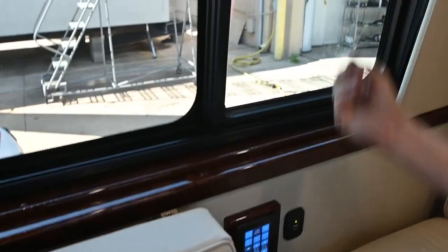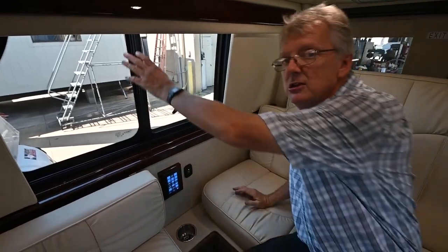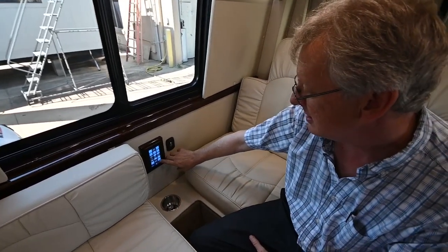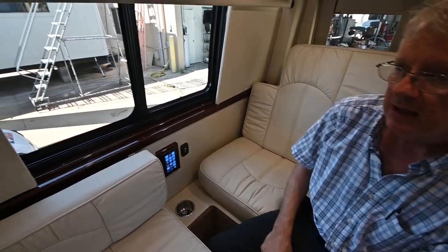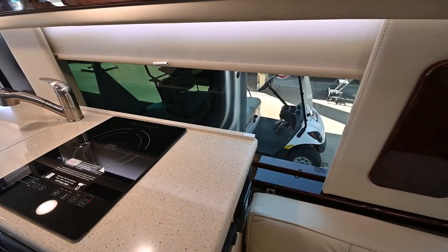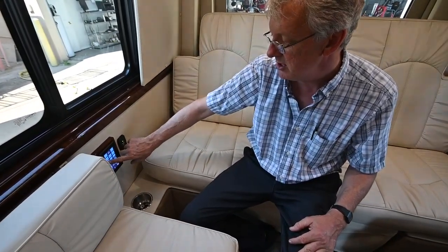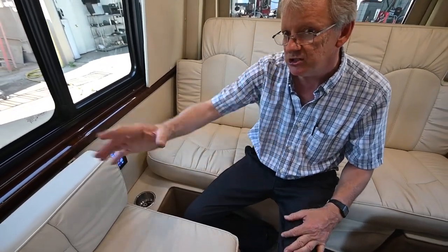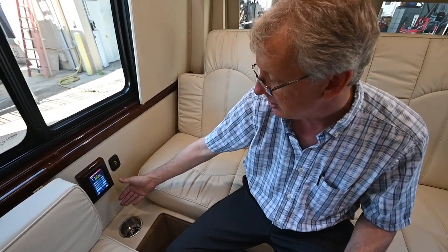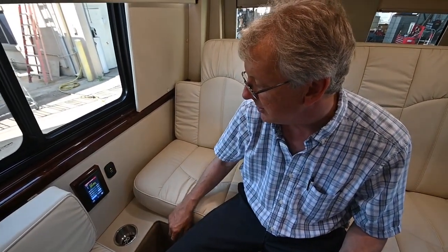You don't want to grab the shades and pull on them because they are motorized - you don't want to hurt the gears up inside of the shade. I just hit shade master to cover that other shade. You can also do the bed control here as well, and a lot of the functions you can do on that big panel - like climate control and things like that - you can still do from back here as well.